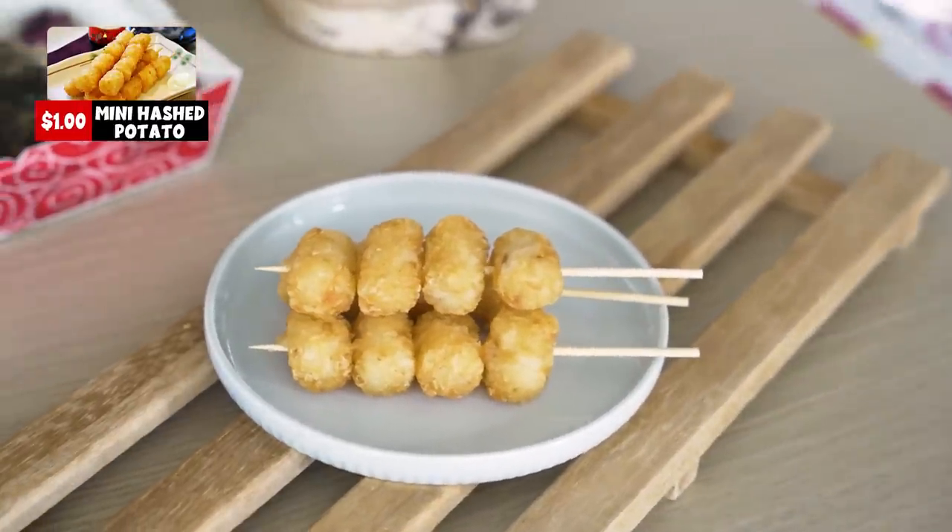Next up we have this — it looks like a hash brown, and they call it the mini hash potato. I'm a big fan of hash browns in all forms. I think they use the same oil throughout — there's a bit of garlicky smell. Hash browns are very time sensitive to eat. If it's slightly cold, the crunchy part becomes very soggy and hard to bite, and the soft part inside becomes sandy. If it were hot, I'd give it a higher rating. I give it a 4 because it's cold; I'll give it a 6.5 for the taste itself.